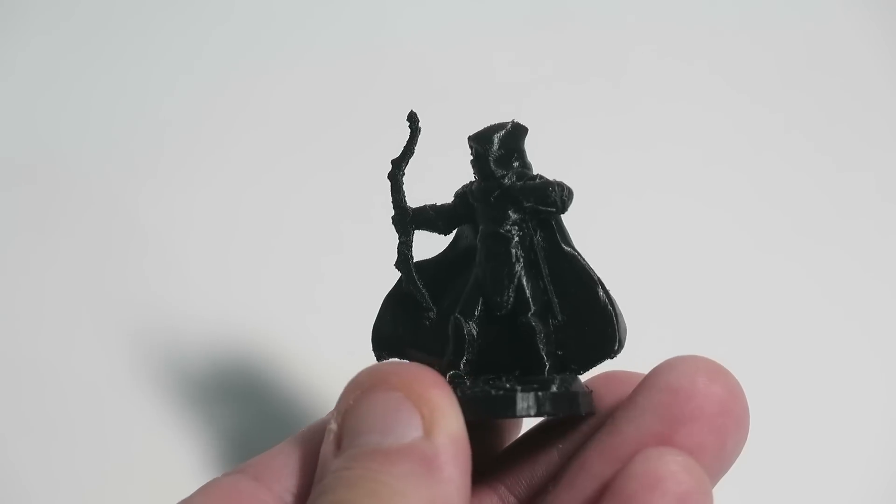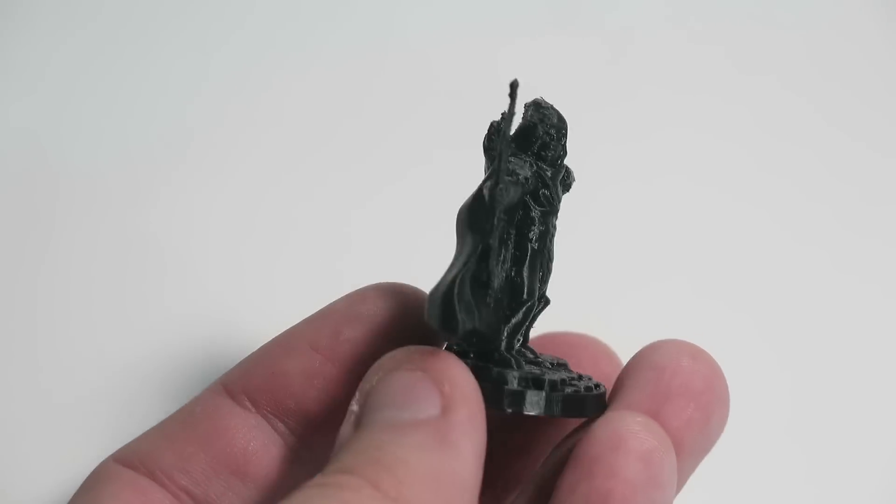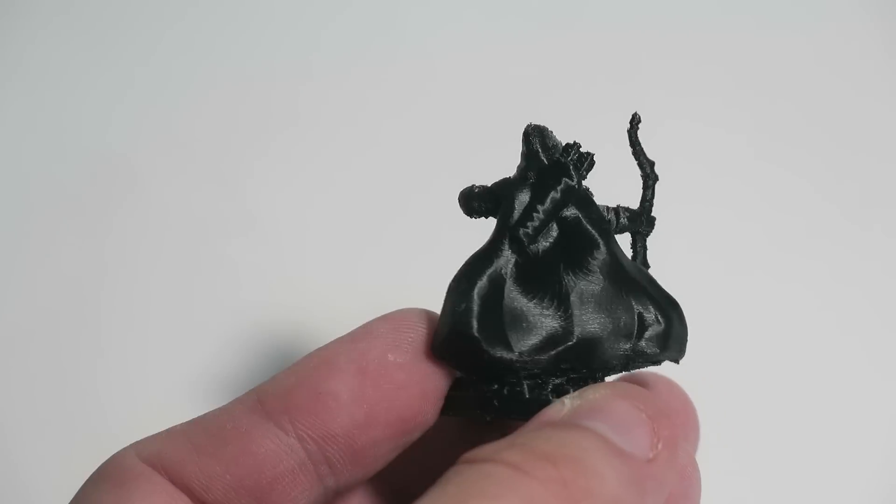Sometimes you get a great print that even though the detail is there and the supports worked, you can just see that it needs a little bit more filing. When you start to sand and file it, you realize there are some areas you just can't get to or that are still looking a little rough. In this video, I'm going to show you a quick tip to help get that rough surface smoother before and after priming.